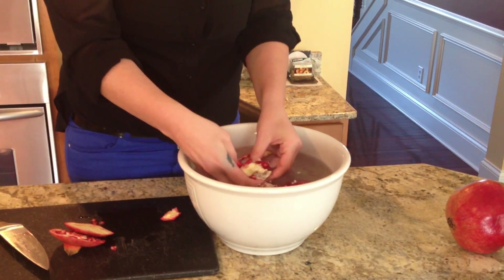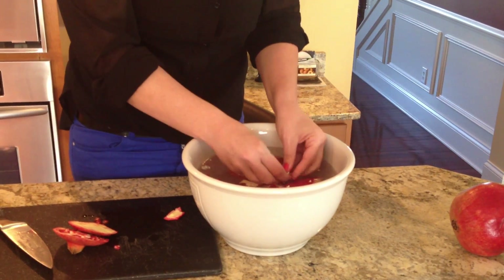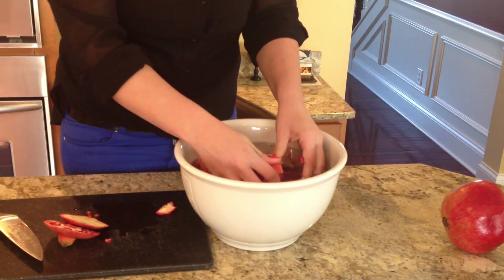The seeds will actually sink, not float, and the pulp floats. So you can see all the extra pulp coming to the top.